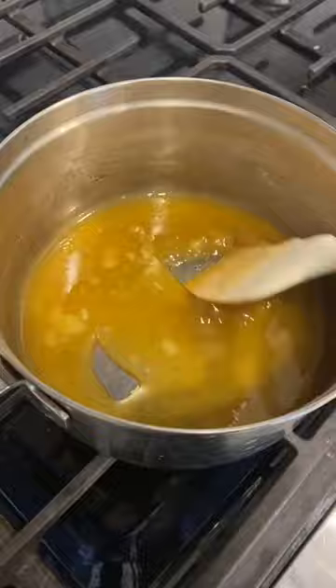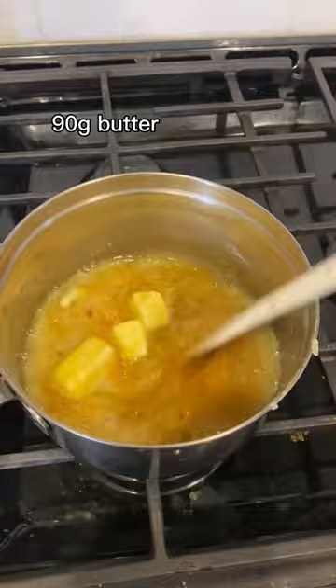Then you add in the butter and it's going to separate a little bit, so this is when I pull out my whisk to whisk it back together.